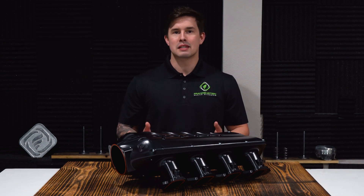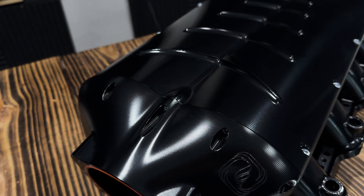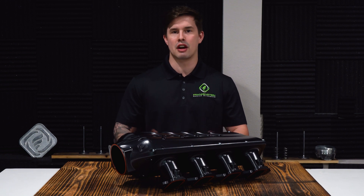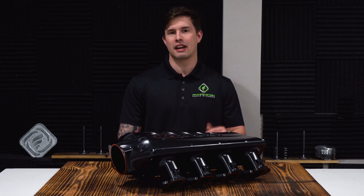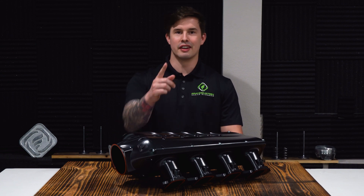For those of you looking to maximize horsepower while fitting under the factory hood, or if you just have limited clearance in a swap, this is the perfect option. For more information on this intake or any of our other great products, check us out at FrankensteinED.net or send our sales team an email at sales at FrankensteinED.net. Be sure to like and subscribe, and as always, we'll see you on the next one.